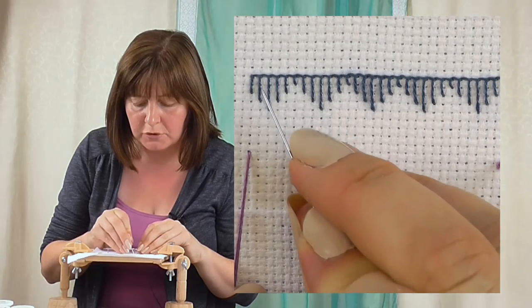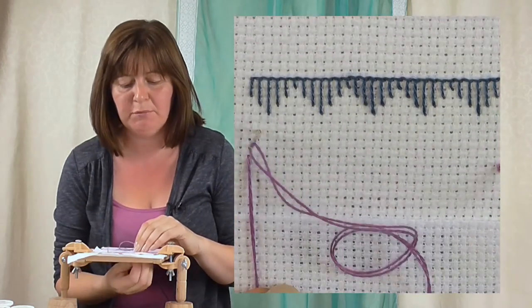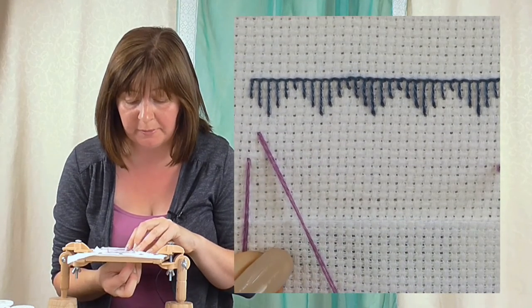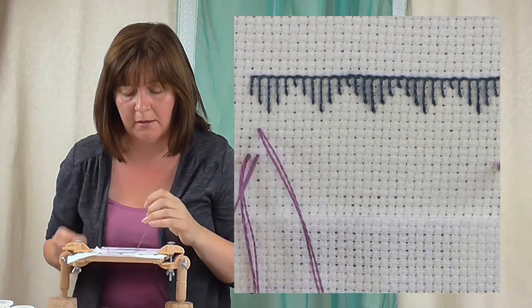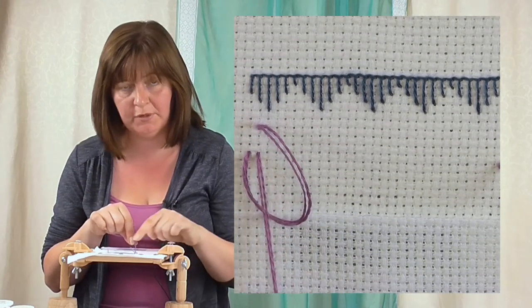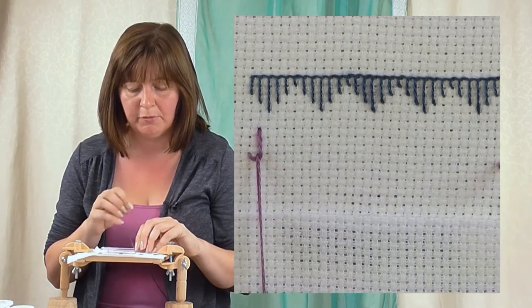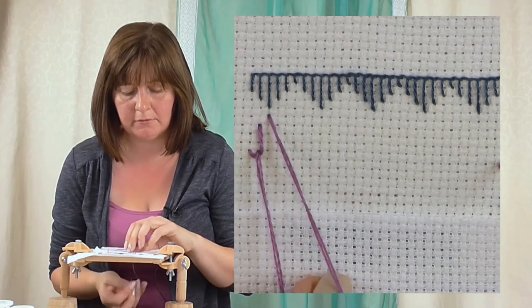I've got one, two, three, four holes - one, two, three, four - so I'm just going to mirror this one. You don't have to mirror it, you can just work a row on its own if you like, but as I'm copying this one I thought it might be nice just to show you what it looks like mirrored. Start on the bottom left of your stitch if you're working from left to right, down at the top, up inside the loop, pull that straight, and then they get longer each time, hence the long and the short.